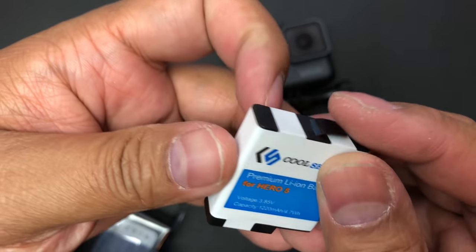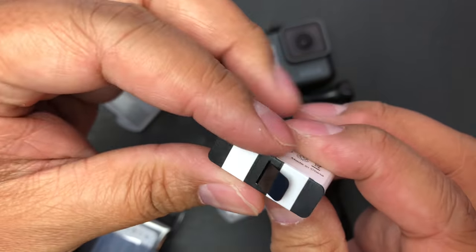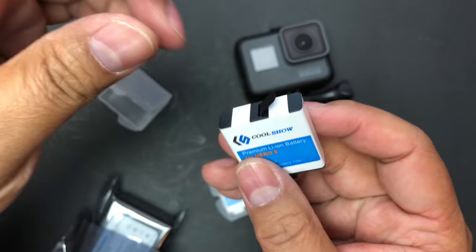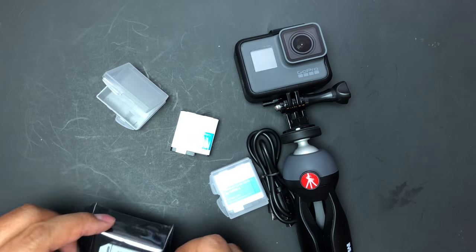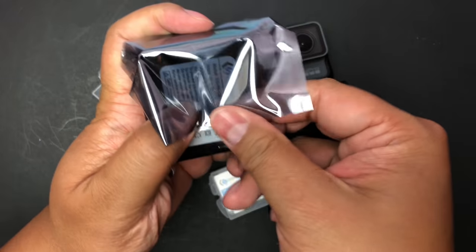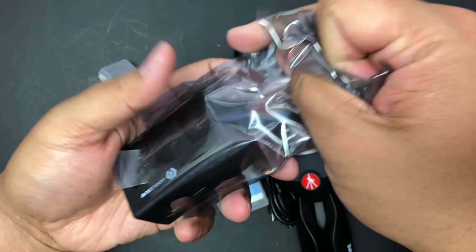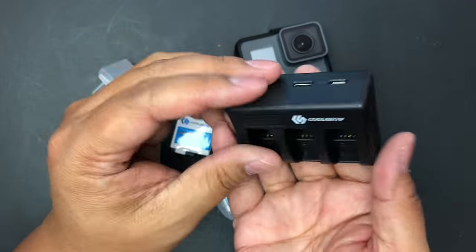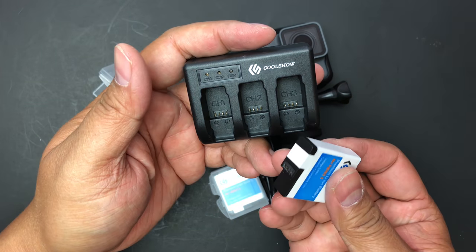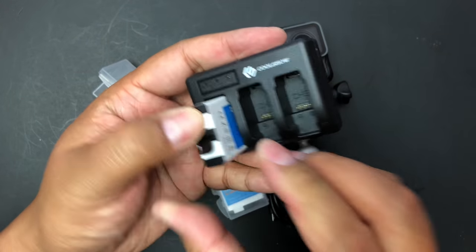They say 'for Hero 5' all over these, but we know these work with the Hero 6 as well. It also has a pull tab, which is nice. In this bag here is the charger itself — very light, cheap feeling, and there's not much to it. To load the battery you just kind of pop it in there, just like that.